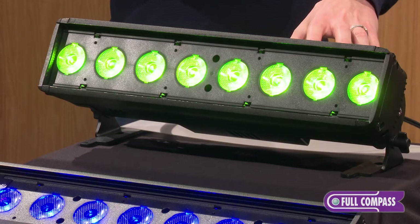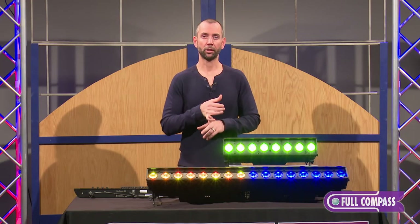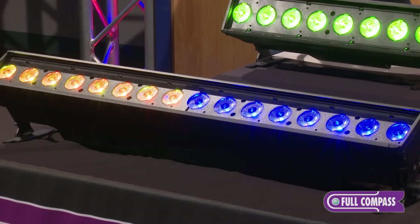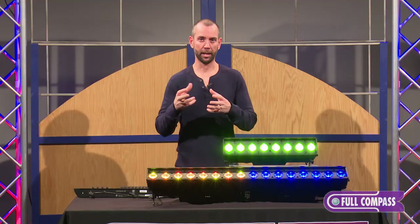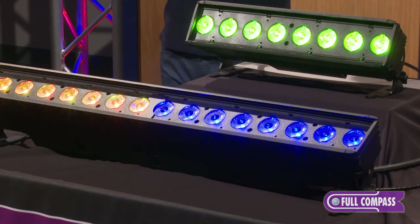We've added some modes to the software so that you can have a number of different operational modes, including single-channel mode, which allows you to just control intensity with a single DMX preset, and you get control of preset number one, which can be made and recorded as any color you like.